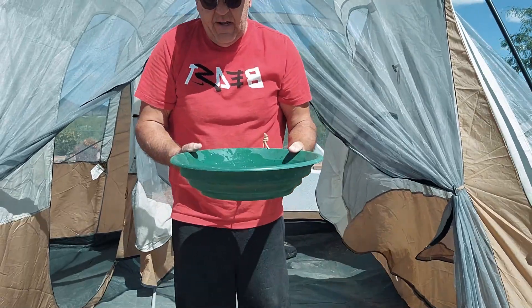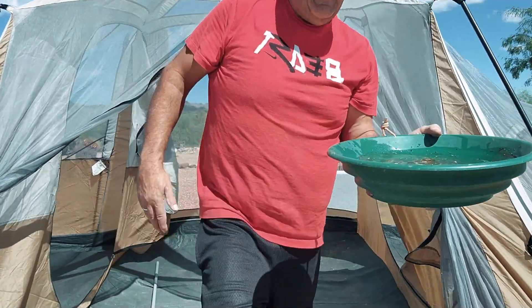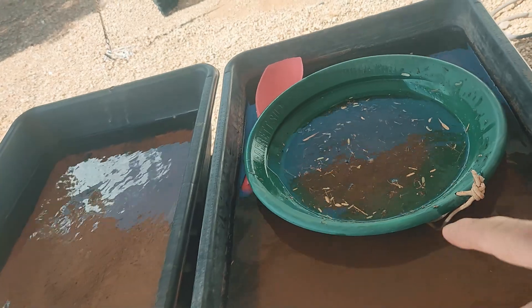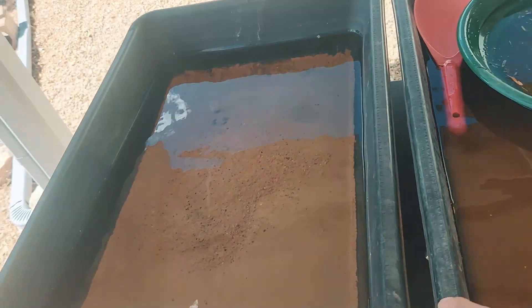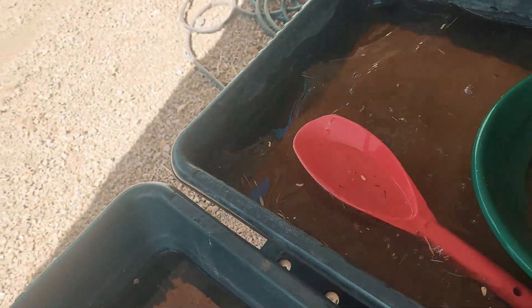Alright, let's take our tent sweepings over to the pan and pan it out — here we go. I got a panning station set up out front here from last week's dig. I was just finishing off some stuff and I was panning it out real quick. Get all this vegetation and muck out of here and we'll see if we got any gold. There is the panning station — this is the one I like to clean all the muck off in, and this is the one I finish in. Let me get my red scoop out of there.